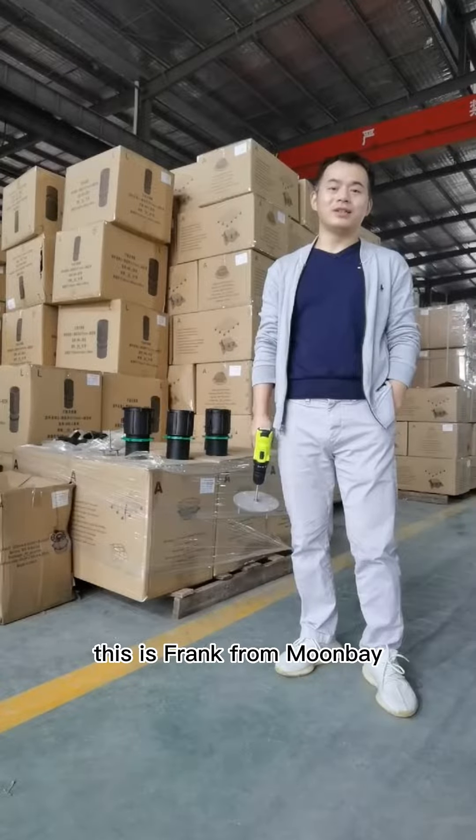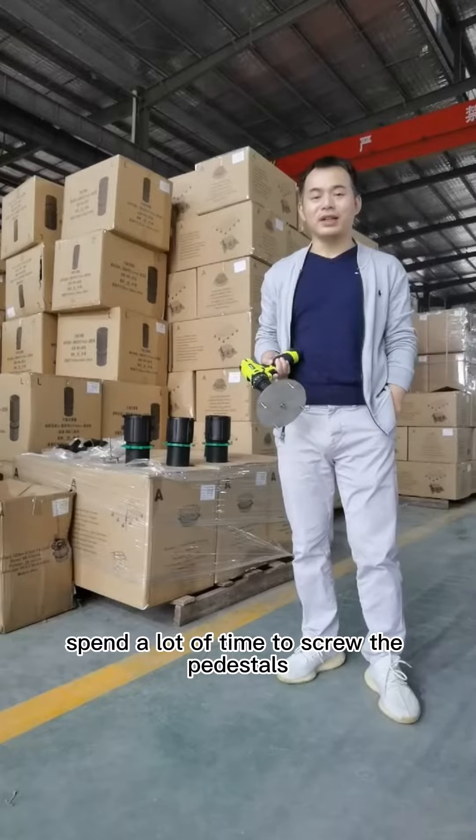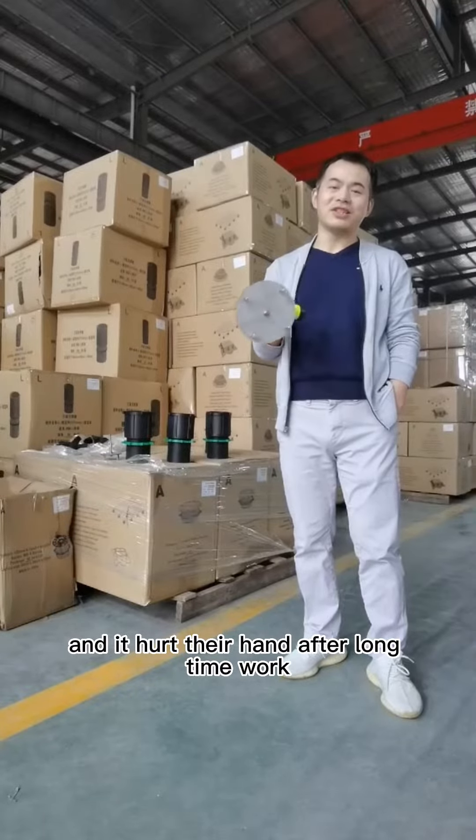Hello everyone, this is Frank from Mumbai. Some clients complain that workers spend a lot of time to screw the pedestals, and it hurts their hands after a long time of work.